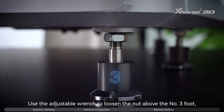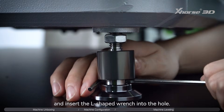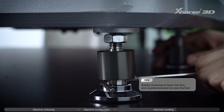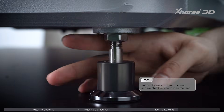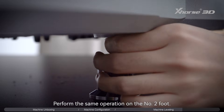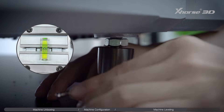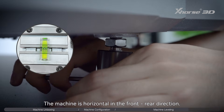Use the adjustable wrench to loosen the nut above the number 3 foot, and insert the L-shaped wrench into the hole. Rotate clockwise to lower the foot, and counterclockwise to raise the foot. Perform the same operation on the number 2 foot. Stop when the bubble is stably centered — the machine is now horizontal in the front-rear direction.